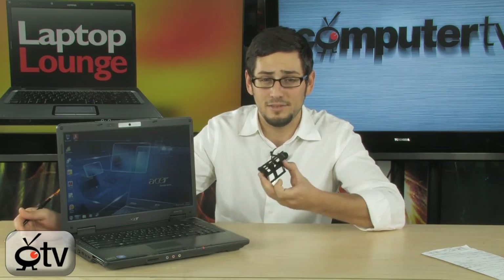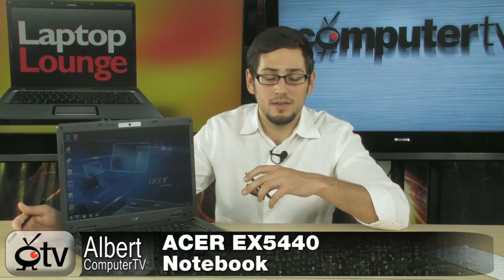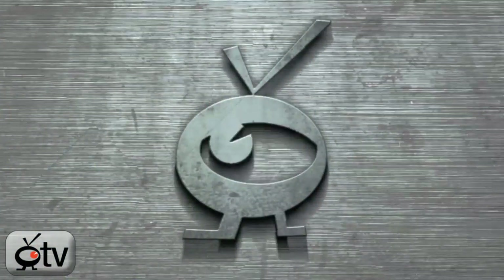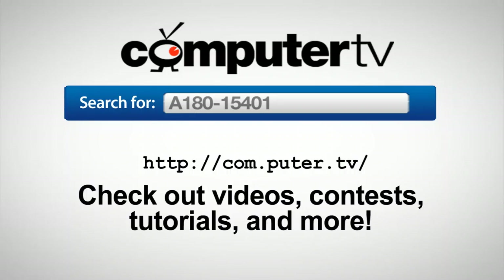So a very sweet laptop — the Extensa 5430. It's got a dual-core processor, 3 GB of memory, dedicated graphics, HDMI, and two Express Card slots, which is quite unique to this laptop — it might literally be the only laptop you'll find with two slots. Great display, great hardware, great specs — awesome laptop. For more information, type A180-15401 into any major search engine. For Computer TV, I'm Albert.